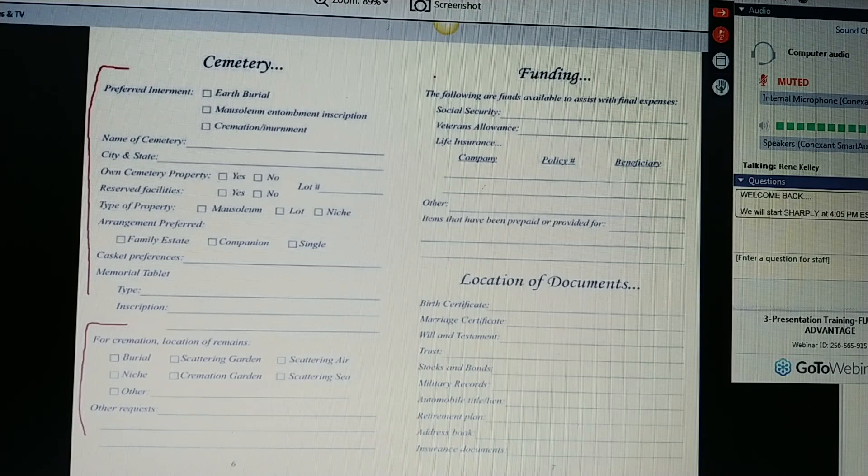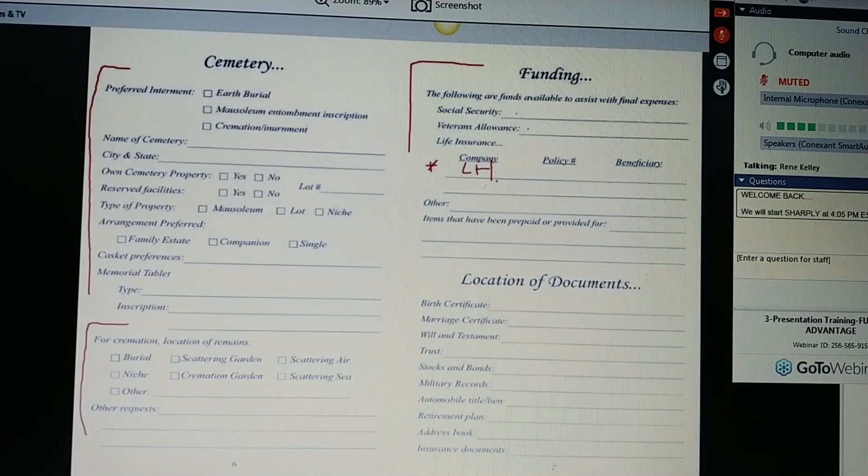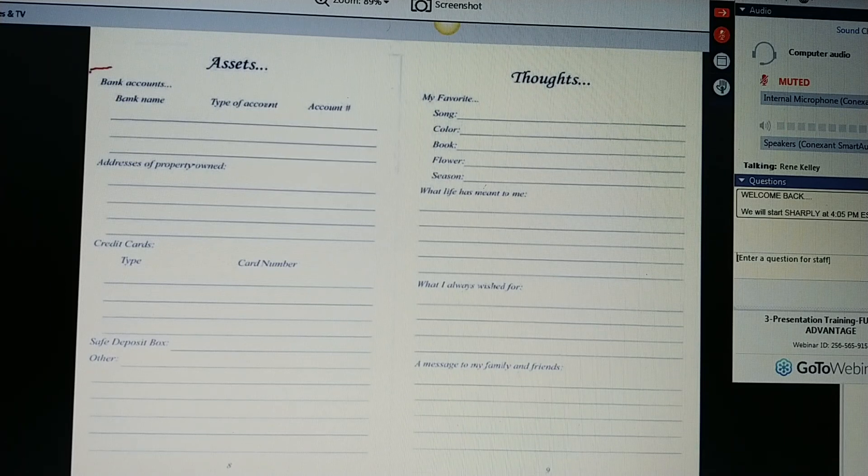Funding is very important. Ms. Jones, if you're receiving any type of benefits, write down the contact information and codes that the family would need to have those stopped. And put your Lincoln Heritage Funeral Advantage plan information here with a big star, Ms. Jones, so your family knows to call me or FCGS first. Location and documents — you may or may not have all of these, but the ones you do have, it's a good idea to have them all in one place and let Jonathan know where they are. Ms. Jones, do you have bank accounts? What type of accounts? What bank? What is the address of the property you own? What type of credit cards do you have? Do you have a safe deposit box?